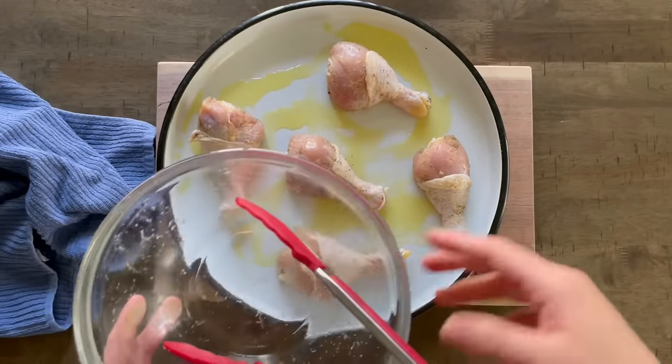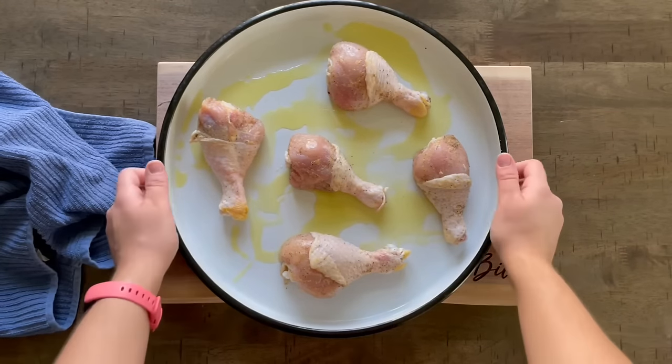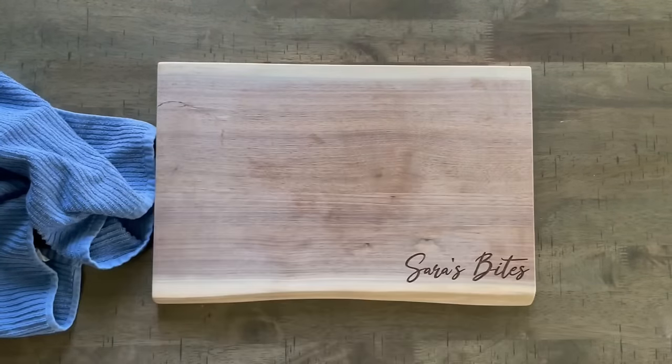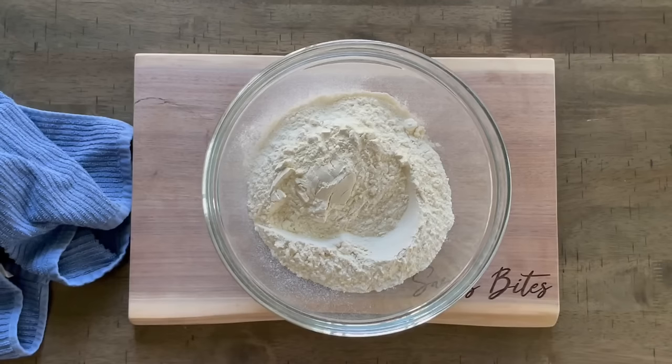Just a heads up — for this dough you are going to need a specific seasoning called Veggetta. It's a dry yellow vegetable seasoning from Europe. You can find it at World Market or your local international store, and I will also link it to Amazon, which is where I order it from. You will need that because it does not taste the same without it.